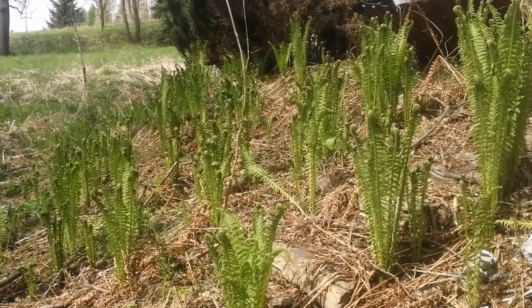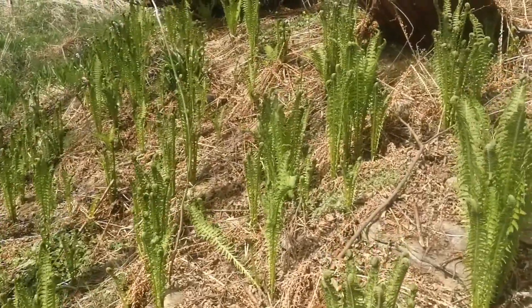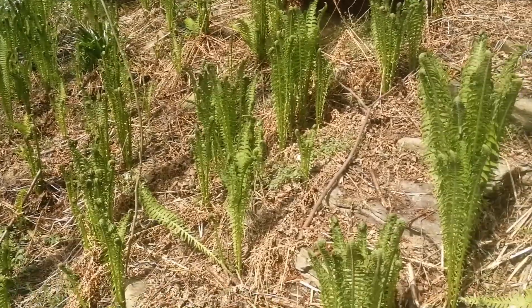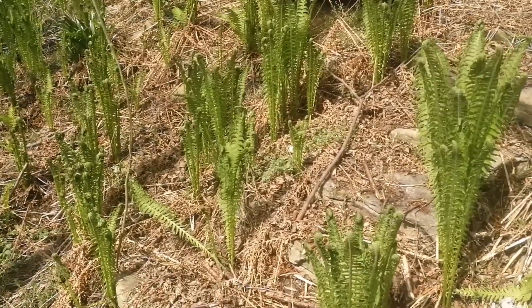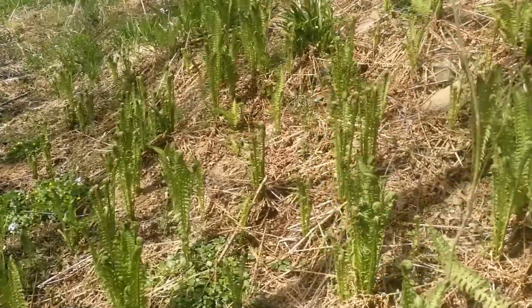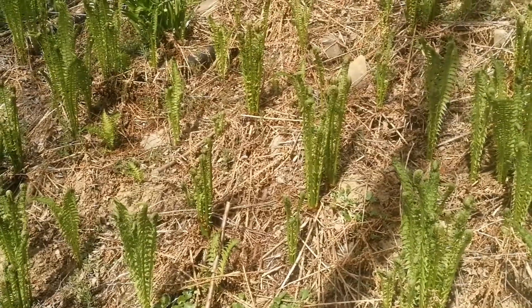Hello, today I wanted to talk about ferns. In many countries of the world ferns are eaten, usually after boiling or even special processing. Usually the fronds are eaten, only in the case of bracken the starchy rhizomes are also made into food.